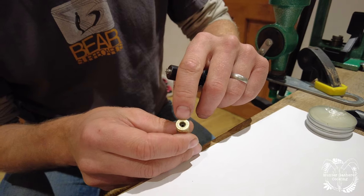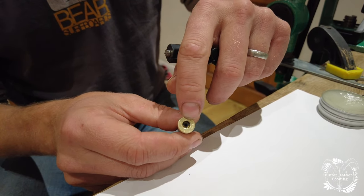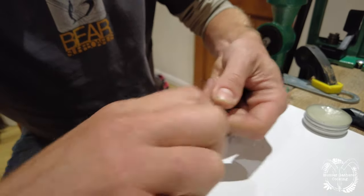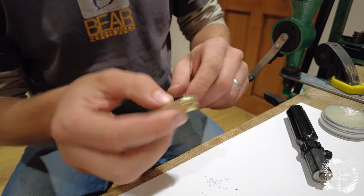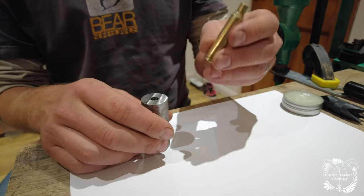This is the primer pocket — I need to clean this so that we can seat the new primer. I'm using this primer cleaner tool here from KM, just stick it in there and give it a couple of turns. Now it's nice and clean.